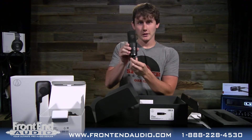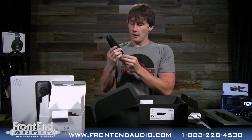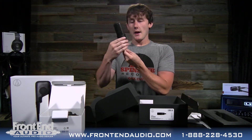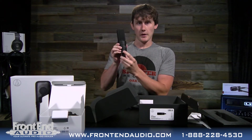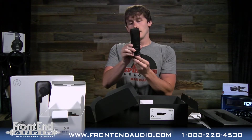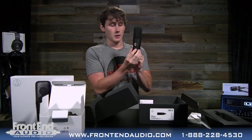On the front here you have three selectable polar patterns — from omnidirectional all the way to the left, cardioid in the middle, and figure-of-eight to the right. On the back we have a low cut — this is 80 Hz — so you can flip that on to take out some low rumble, and you have a 10 dB pad. Those are the features on the back of the mic. The polar patterns are selectable on the front.